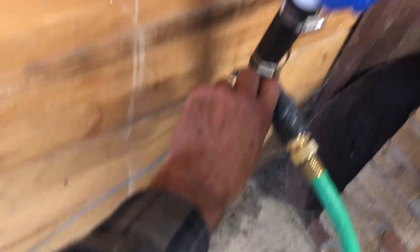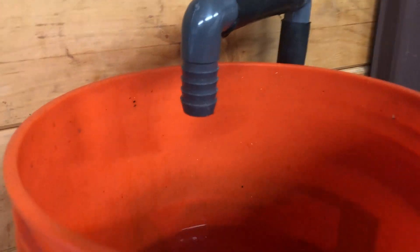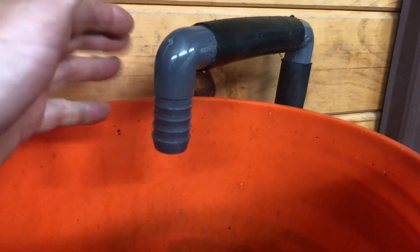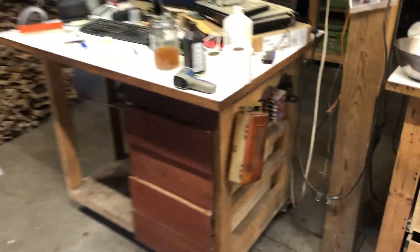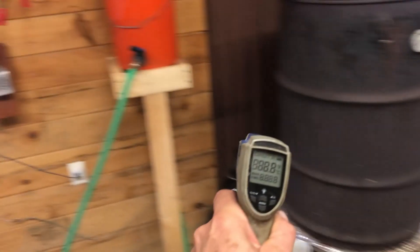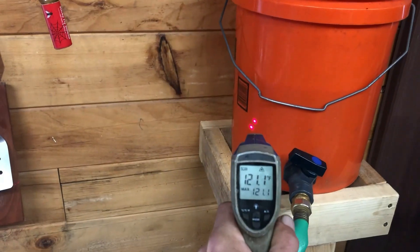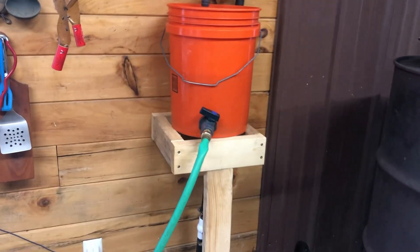We draw a couple gallons, turn one valve off and open the other. I had hoped this would prime the thermal siphon to keep trickling afterwards — I did see that working on the first few days. Let's see what temperature we got. Reading 120 degrees — I'm calling 120 pretty dang good.